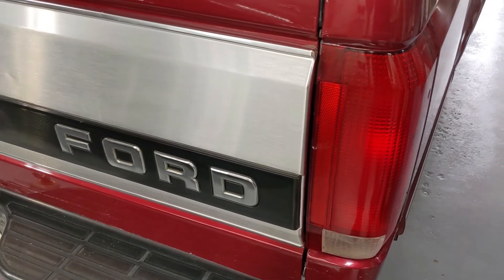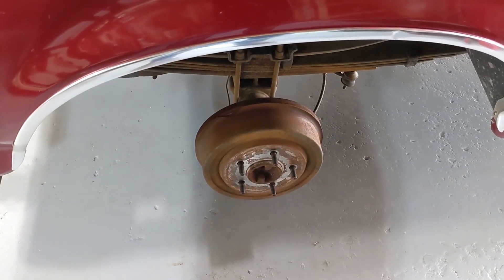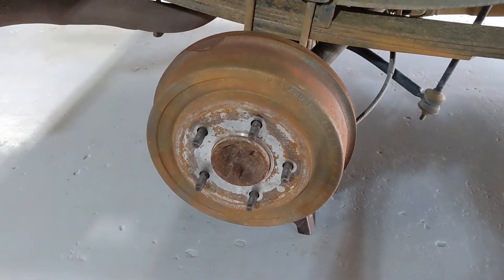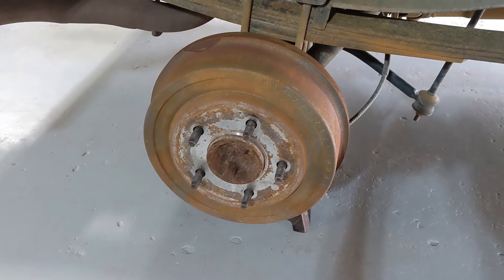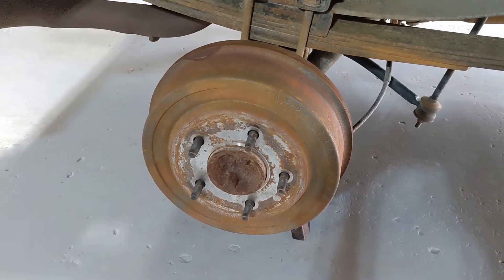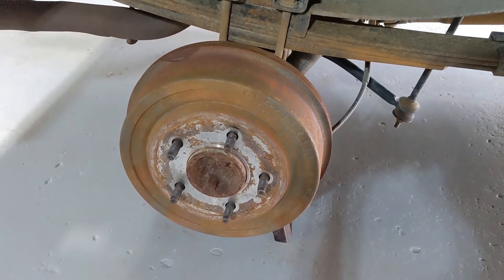What needs attention? The drum brake — frustrating mechanics and home gamers alike since 1900. This piece of technology is still with us, not due to its efficacy in helping your vehicle stop, but due to its economic viability. It is cheaper to put these on vehicles, even today, than it is to put on disc brakes.